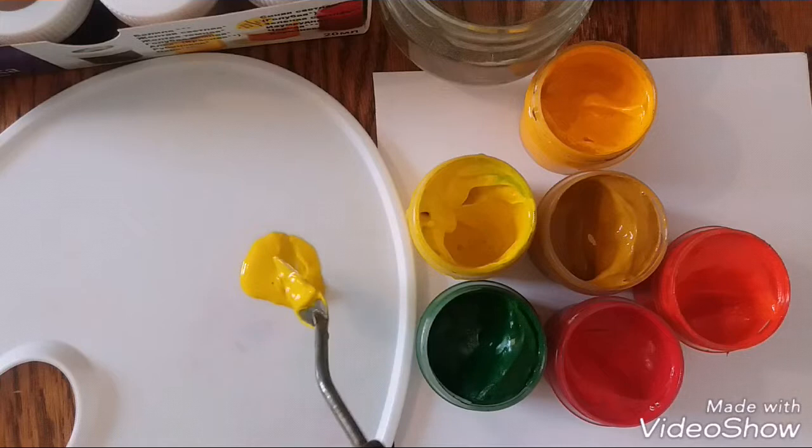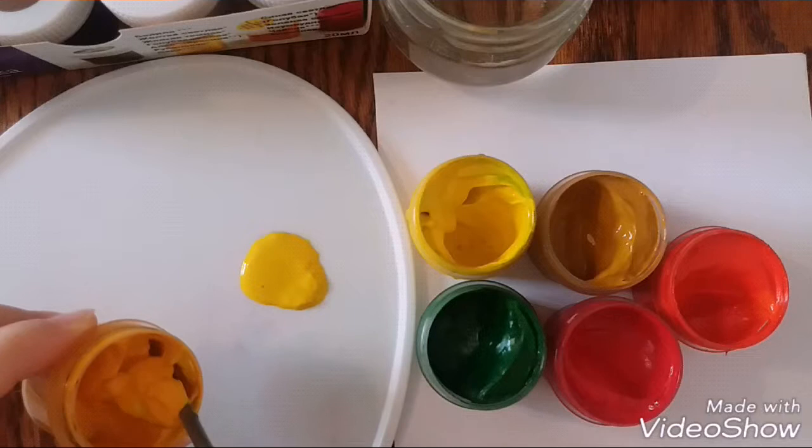I'm preparing some gouache. If you like to paint with me, you can use any color you like.